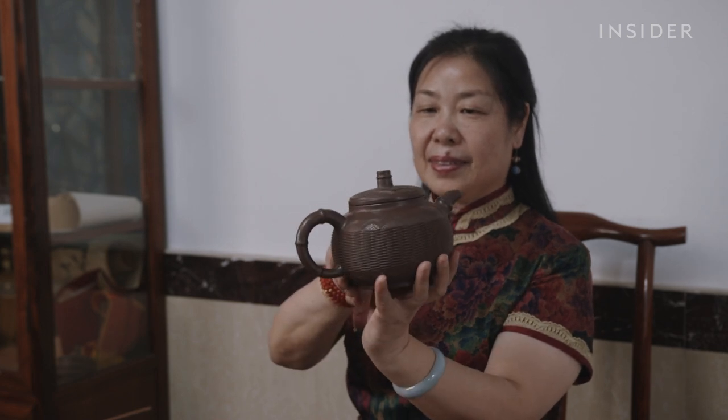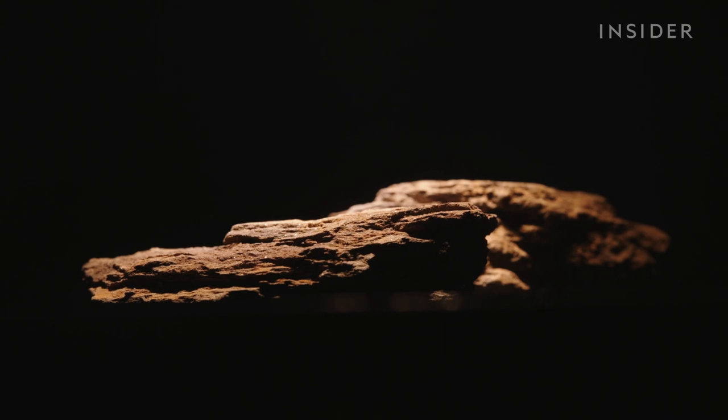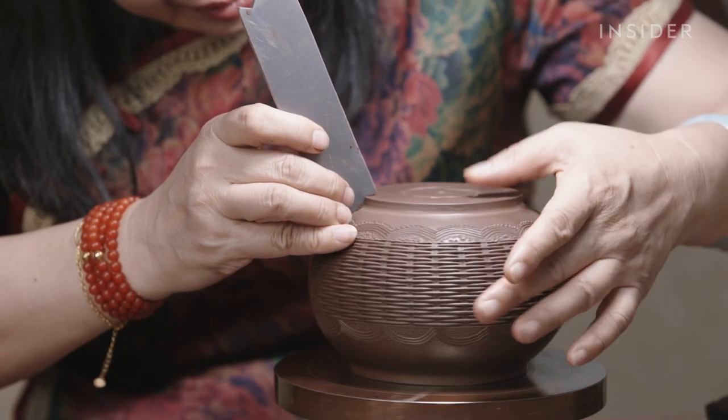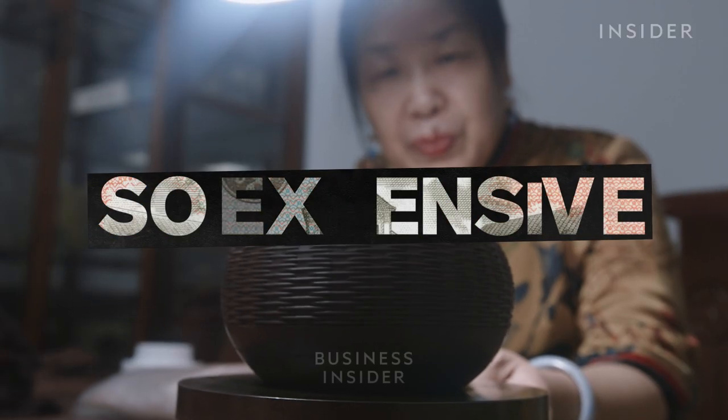But before Tang ever touches the clay, the process starts with a unique raw material that's disappearing. So what does it take to make a Zisha teapot, and why are they so expensive?